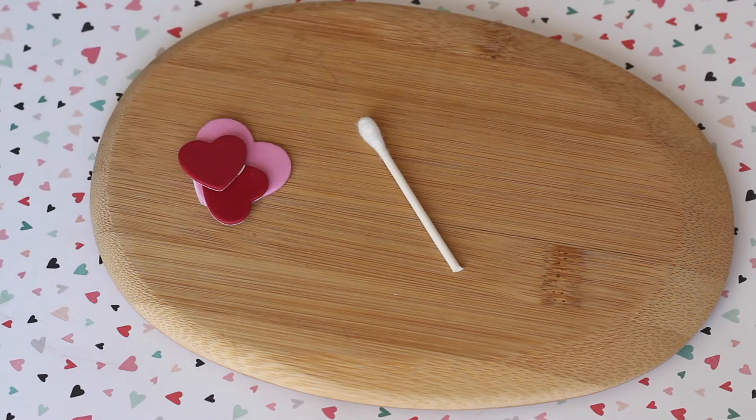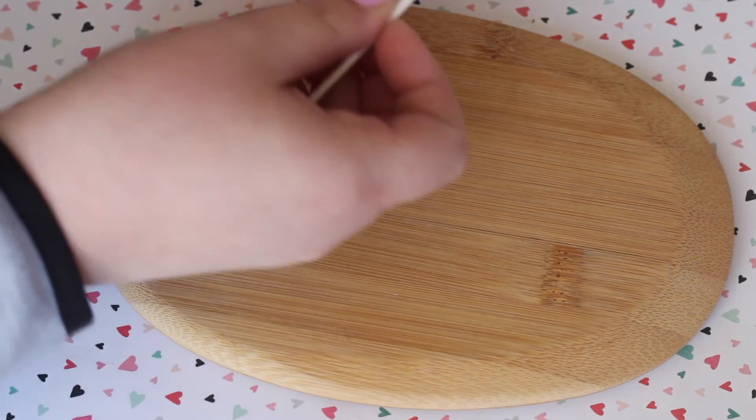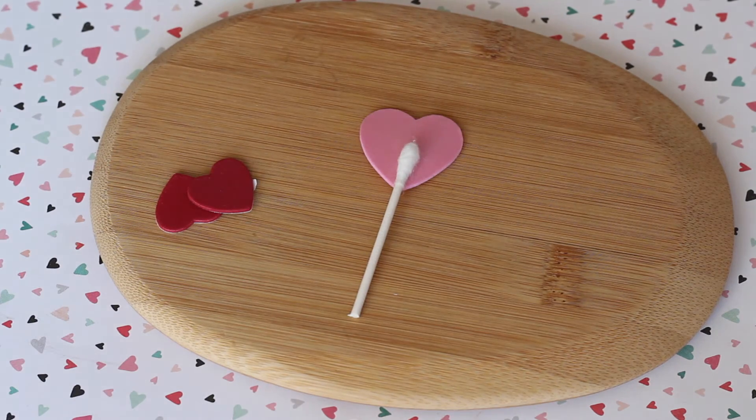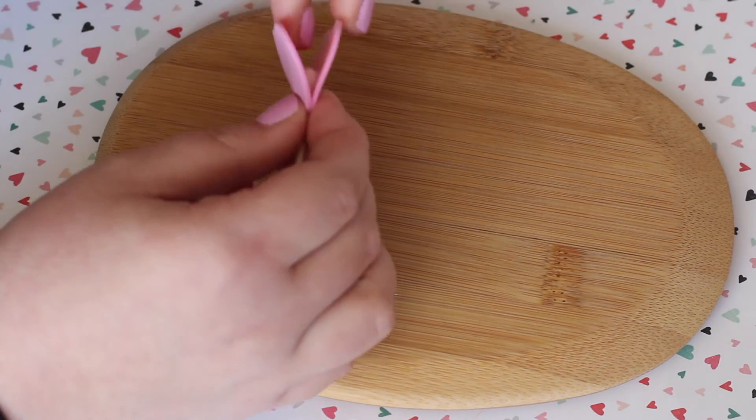Then I took my larger foam hearts — I picked these up at Michaels, where I was able to find foam hearts in different sizes. They also had a sticky back on them, so I just peeled the backing off.